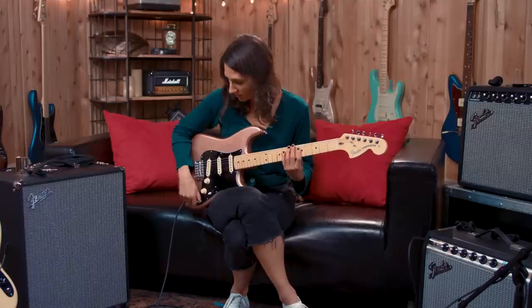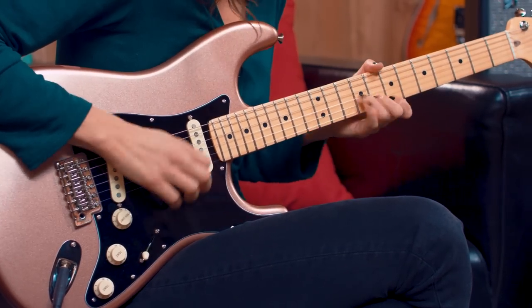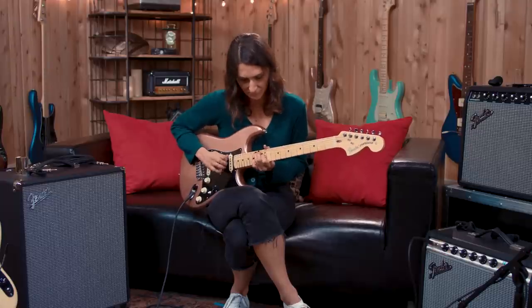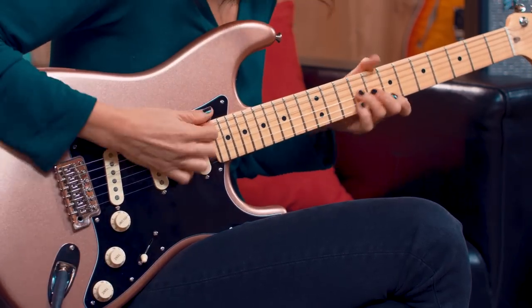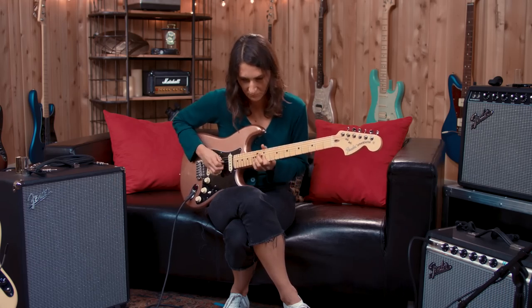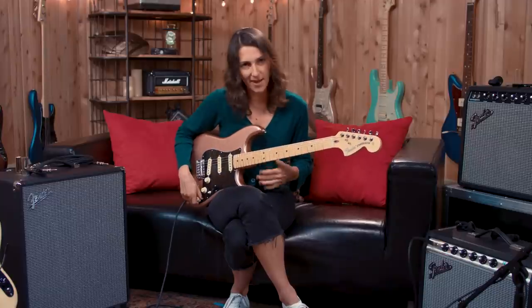I'm curious what this sounds like with some overdrive on it — with and without the neck pickup to hear what that sounds like. I think it sounds awesome with the neck pickup engaged with overdrive. I wasn't expecting that.